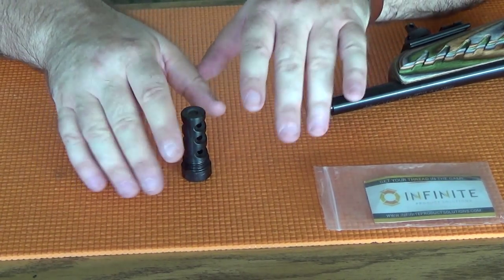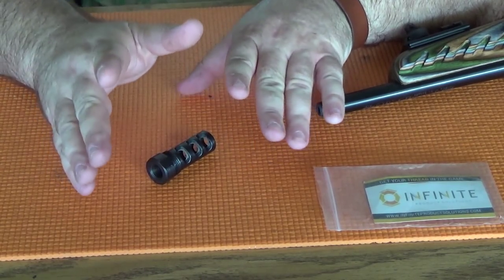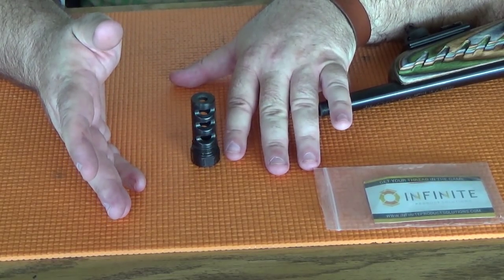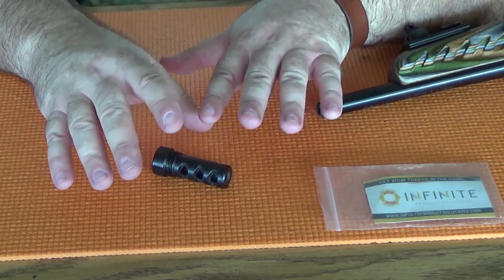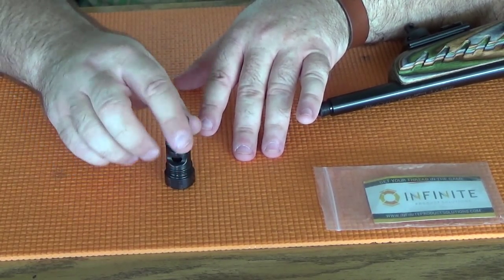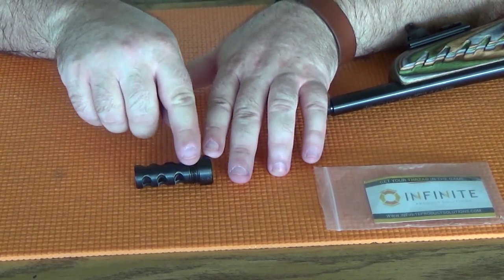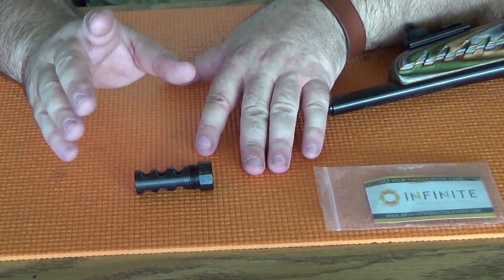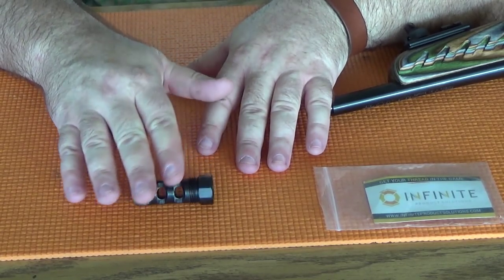Hey everybody, Rob Rosenberger here for Mostly22LR. If you've watched Alton Brown on the TV show Good Eats, you know he's a big fan of multi-purpose tools. In a previous video of mine, I took a 12-gauge barrel mop and I used it to clean a suppressor. In this case, Infinite Product Solutions has created a muzzle brake that pulls double duty as a solvent trap adapter. And I just like that. Go check out the previous six parts of this video review to see how much I like this device.